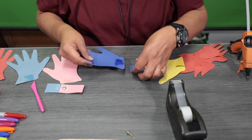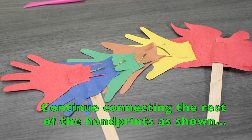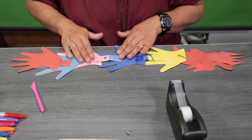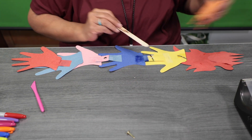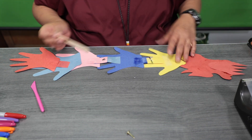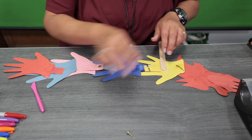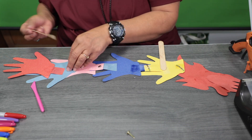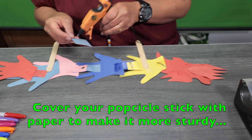Take the other piece of the hands and place it. Once we've got that, take your crafty stick and dab some hot glue on there. Place it right in the middle and cover that with some glue.